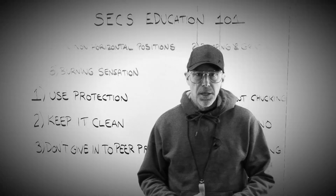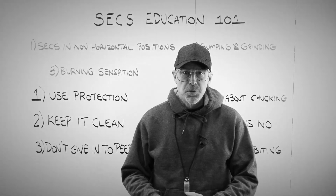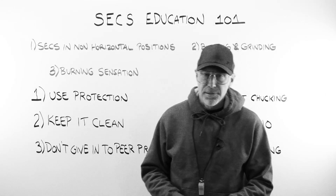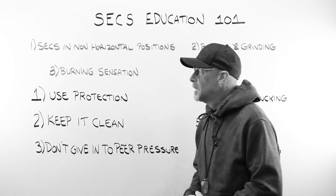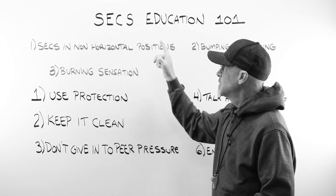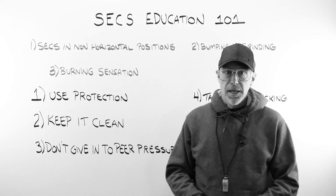Good morning, class. My name is Mr. Seegers. I do hope that you have turned in your parental permission slips in order to attend this class. This class is SEX Education. SEX stands for Slipping, Examples, Causes, and Solutions. Let's begin class now.